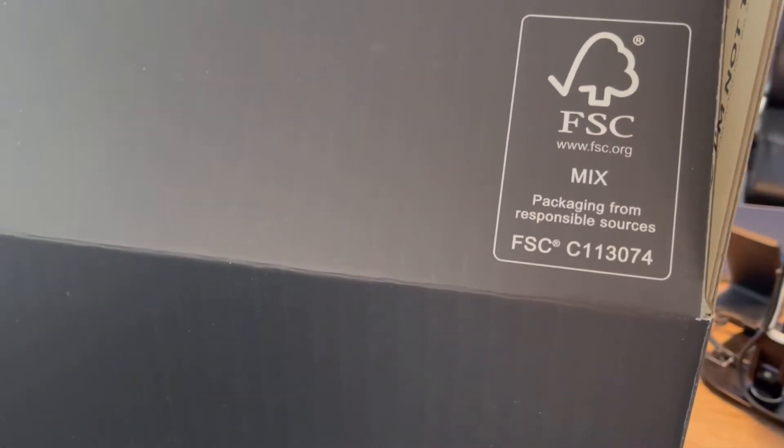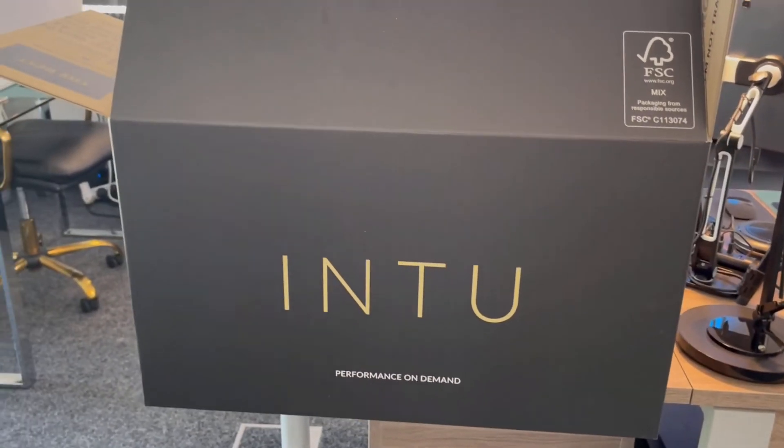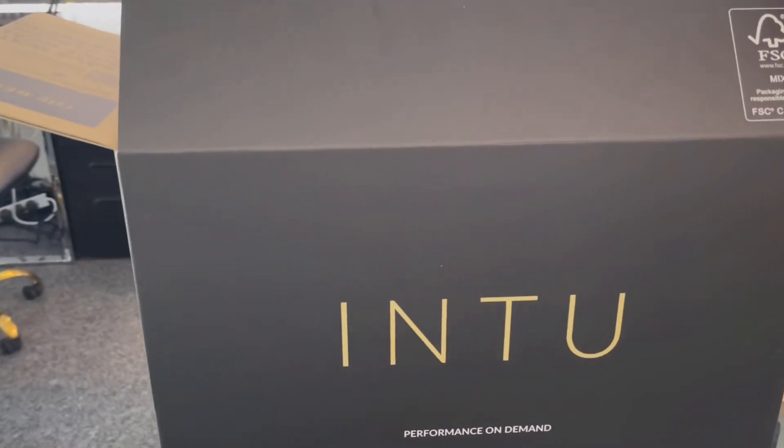This is a fully FSC approved product, and I think this is great. What it's stating at FSC is that this is made from fully recycled cardboard and it is fully recyclable. So that's a great thing about the box.